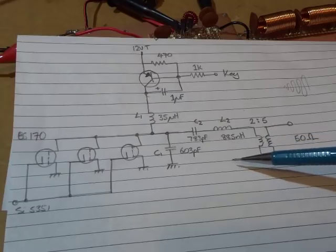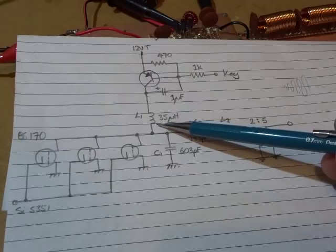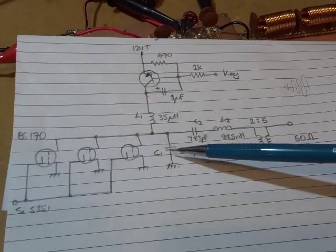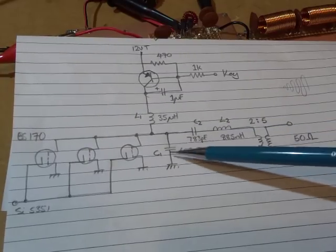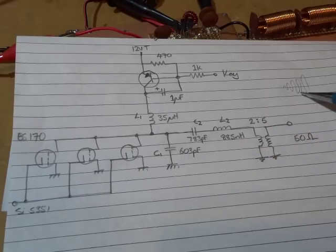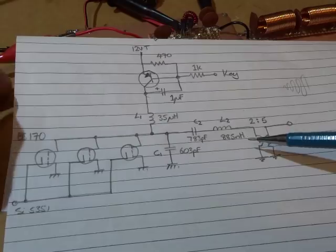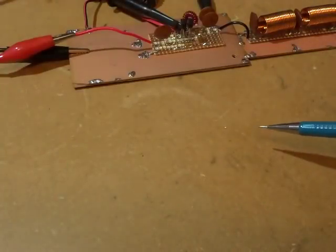I did try varying the value of L2. L1, of course, is just an RFC — 10 turns on an FT37-43. I played around with all three values: the two capacitors as well as that inductor, and really didn't manage to fix that problem. I just couldn't quite work out what was going on, so I thought I'd try something different.